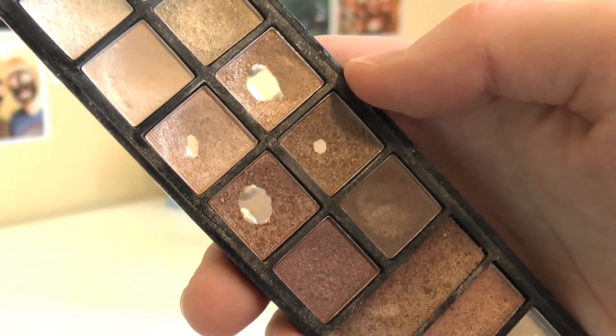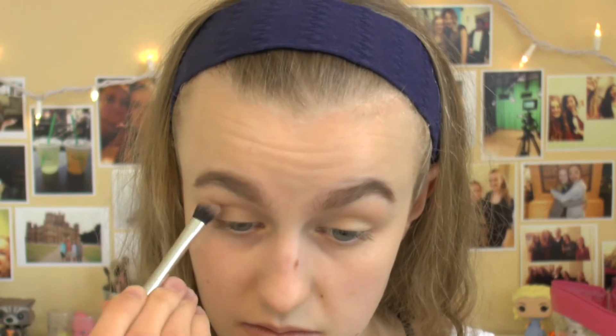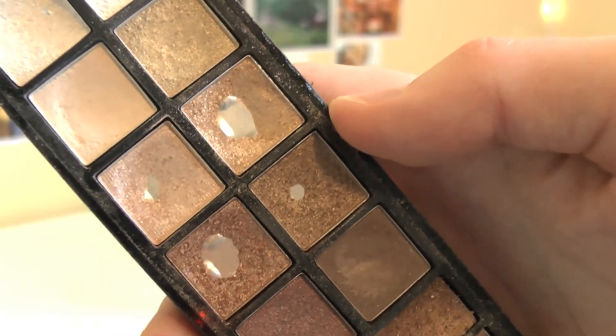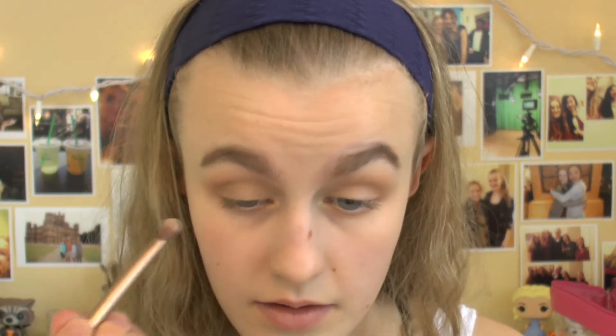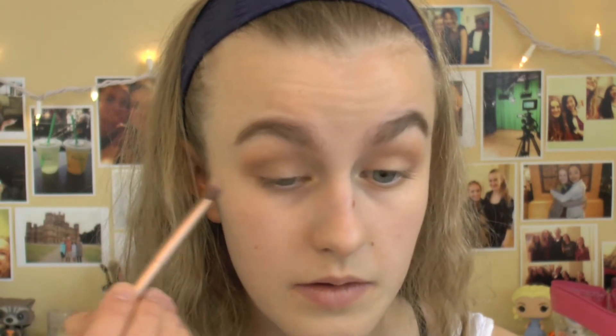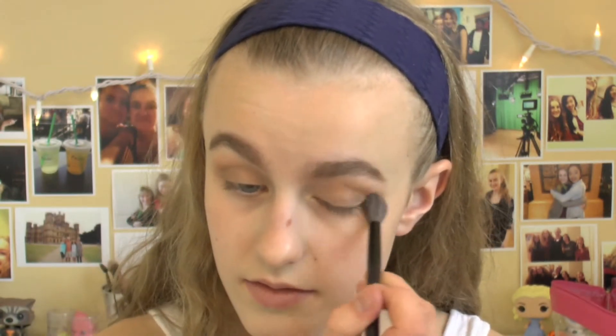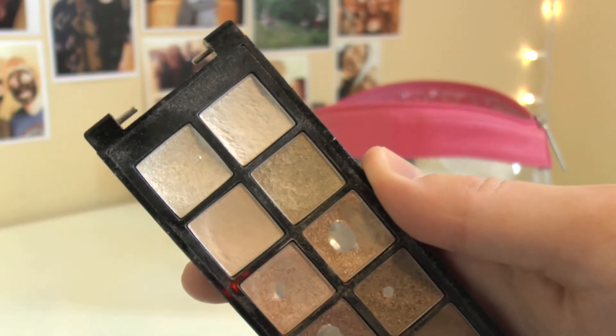Next, I'm taking the bronze which is on the middle of the left side of the palette and I'm just going to put this on my outer corner and work it into my crease, making sure that the blend between the two shades is seamless and looks like a natural gradient. Then I'm taking the bronze shade on the middle of the right side of the palette and putting this in the outer V of my eye, blending it a little bit into my crease but mainly keeping it in that outer portion. Then I'm going back to that gold shade and using my finger to pack it on the inner half of my lid for a little bit of extra brightness.